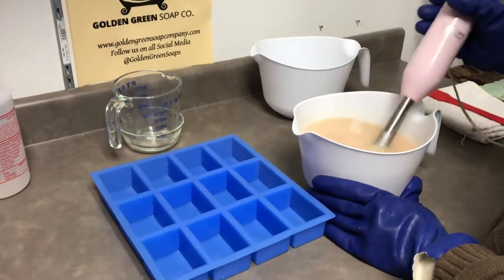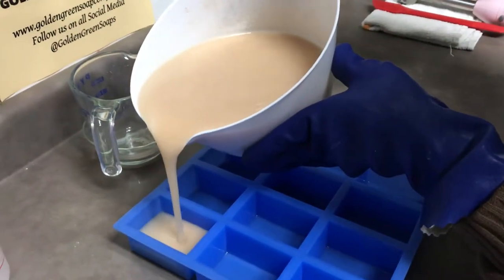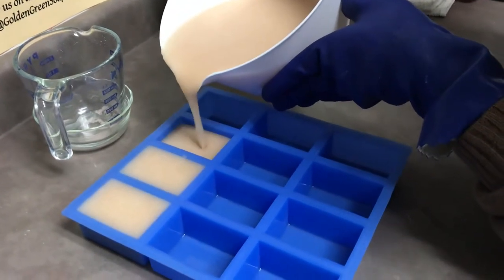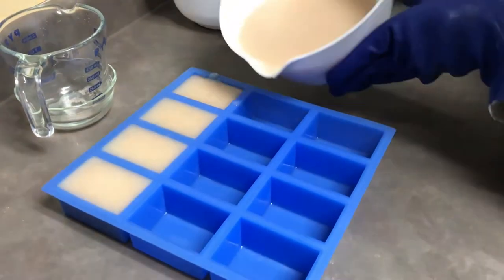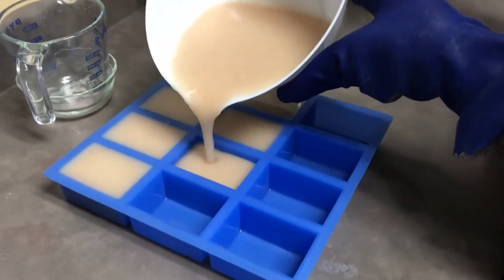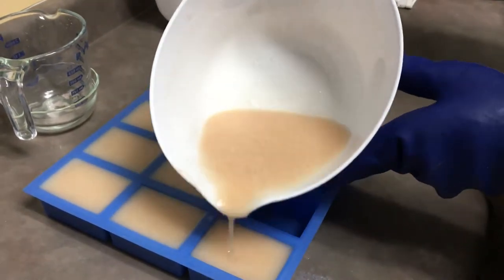Alright, I'm at the consistency that I want — that applesauce consistency. I'm going to go ahead and start pouring them into my cavities. You can see the salt still has a good consistency in there. The lumpiness you see is actually just the salt. This should give enough for about 11 or 12 bars; these are bigger than our normal bars.